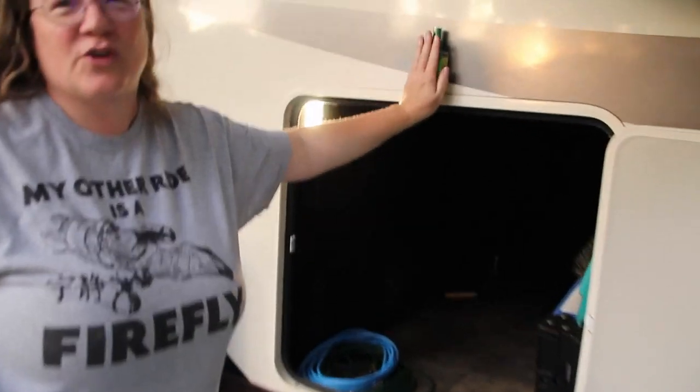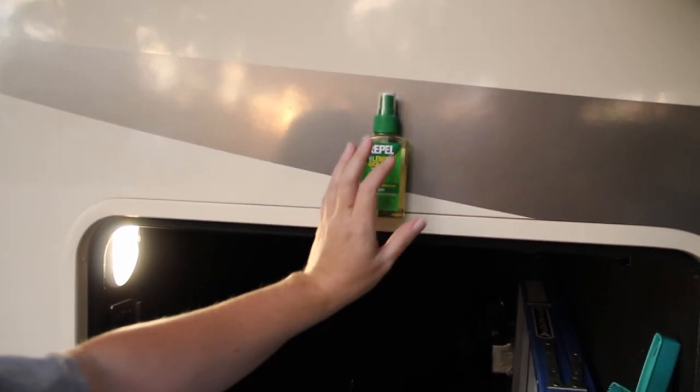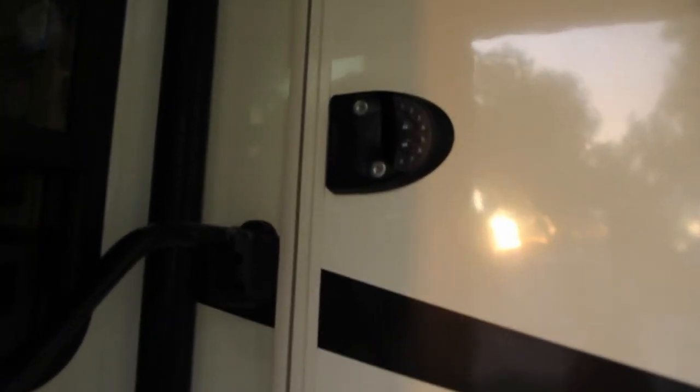I'll show you a little mod that Mike made — he velcroed our repellent to the side because he was tired of it falling down on the table. One of the mods we did when we first moved in was the RV lock. We didn't like the fact that everybody had the same keys, so we decided to get the RV lock. A lot of times RV lock will have a sale, so we watched for it and bought it as soon as it went on sale. It was a pretty easy install — just took out the old one, put the new one in, and it was good to go. Probably took about a half an hour to install.